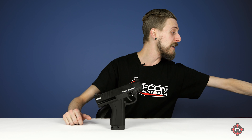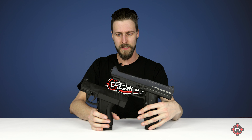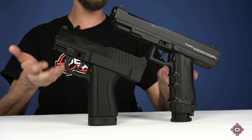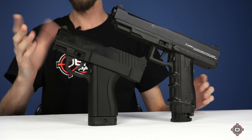They took the 8.1 and they made it smaller. I have an 8.1 here if you want to get an idea of the size difference. Maybe I'll just kind of set them down next to each other like that. As you can see, significant size difference in terms of the length of the receiver and the length of the barrel.